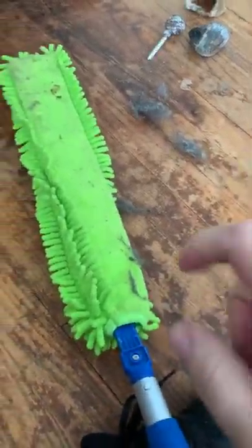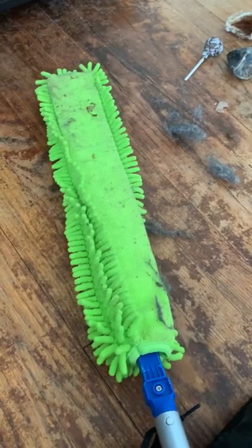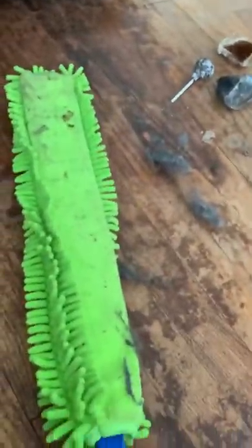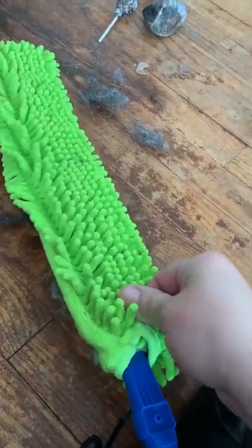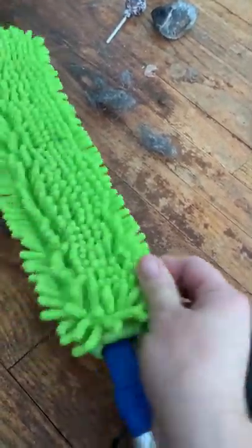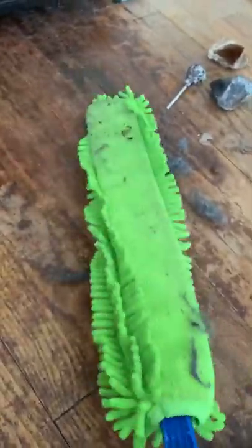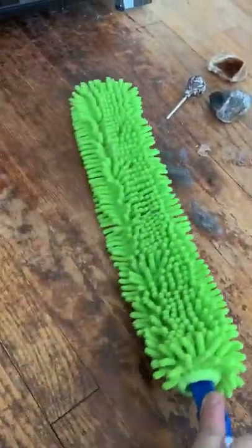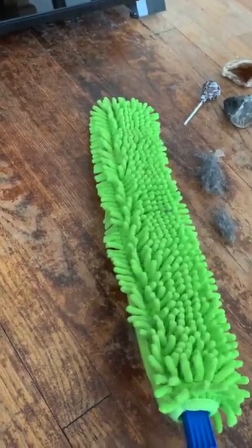Okay, so that's it for the Enviro wand. I just had to show you. You could also spritz this down and get it damp to really pick up more when you're in between moppings and things. I absolutely love this wand because you can take off the sleeve and throw it right in the washer. I actually have a replacement sleeve that I use in between my washings. Okay, take care guys, have a good day.